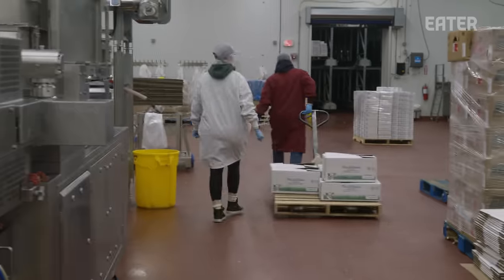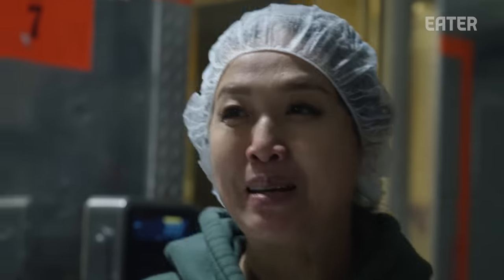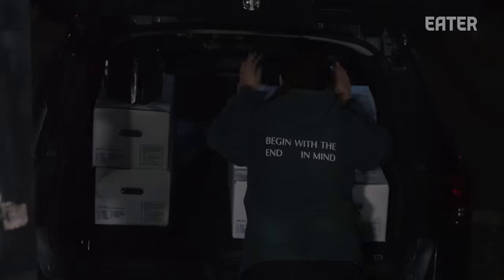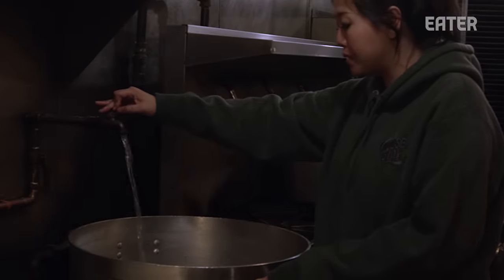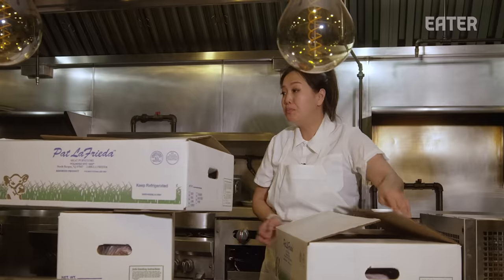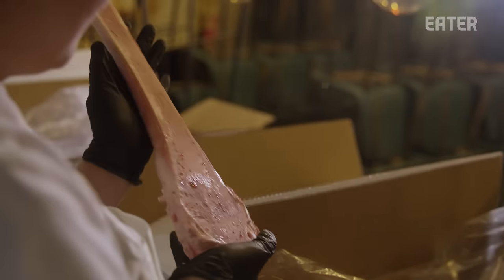What a haul! Before we leave with the meat we have to weigh it — you gotta spend money to make money. It's about midnight now. We're heading back to the restaurant to start the mother stock. It's now 12:30 a.m., we're back at home base, and we are going to unload and start the mother stock — fill this baby up and load it up with bones.